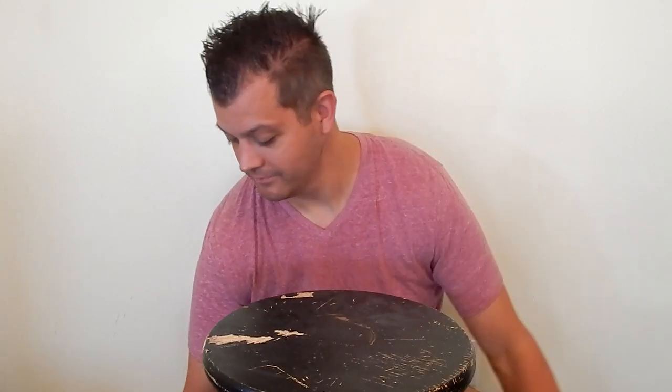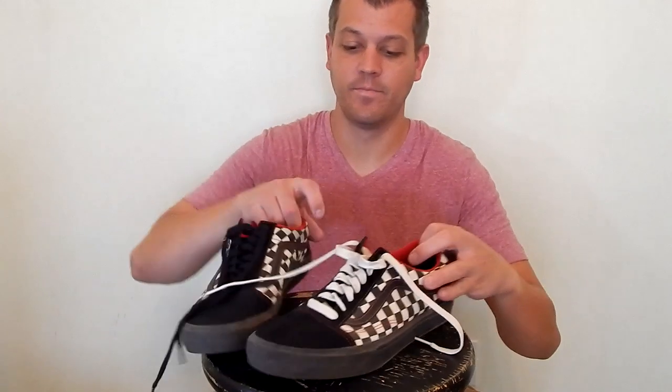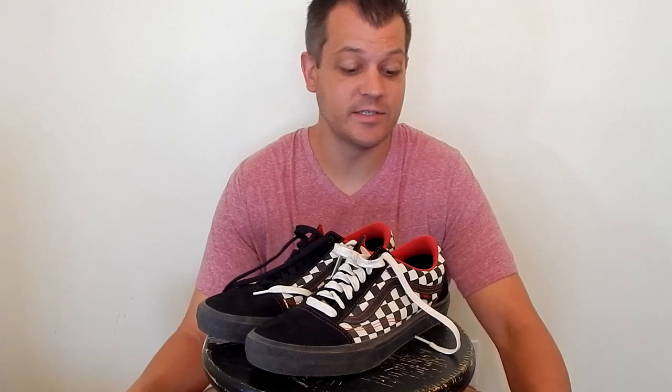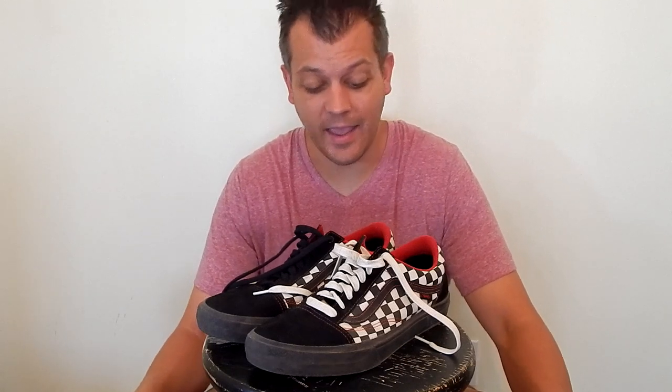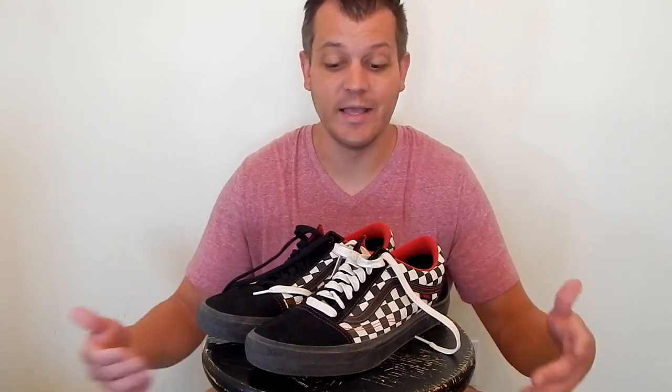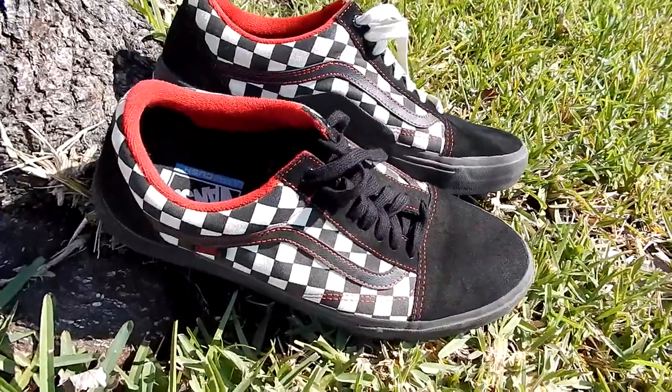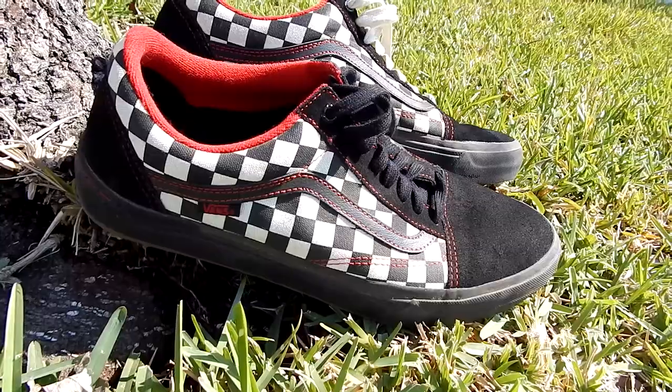A buddy of mine works for this company and sent me a pair of these shoes to try out and do a review on. They are Vans. Some of y'all might know these and realize that these are biking shoes — these are the Vans Ultra Kush HDs. They are the BMX model.